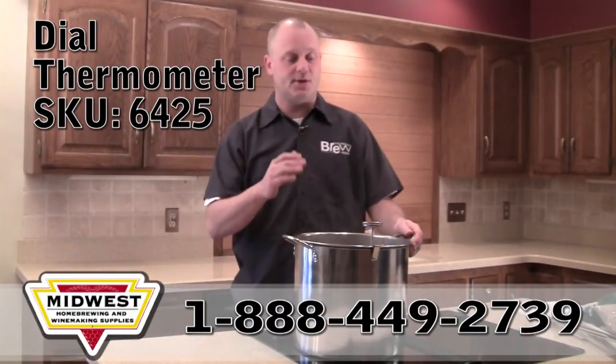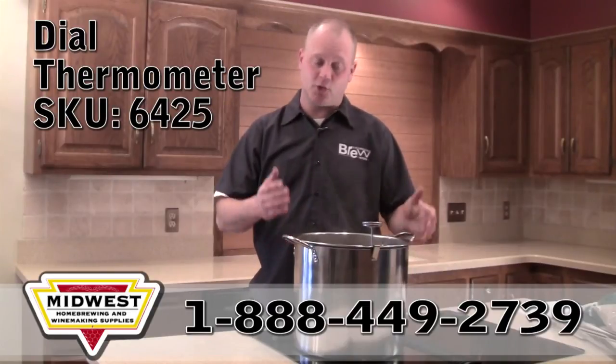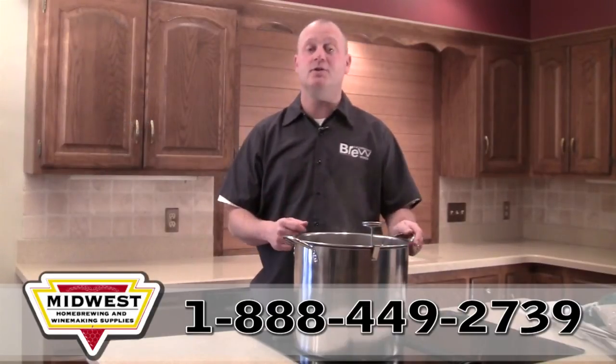The last thing it's useful for is monitoring the temperature of the wort as you're cooling it down below 80 degrees, so you can pitch your yeast.